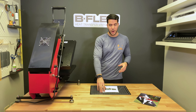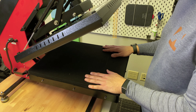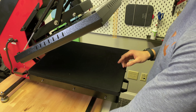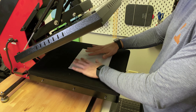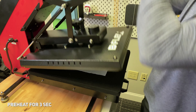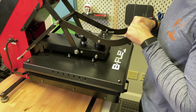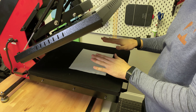So let's go ahead and press it. Now let's go ahead and apply the BF Stretch. We already have this design cut out. So all we really need to do is place the actual garment on the lower platen of the press. Before we do anything, the first thing we need to do is preheat our garment for 3 seconds.